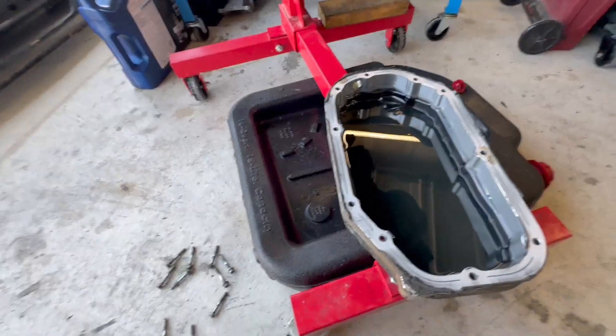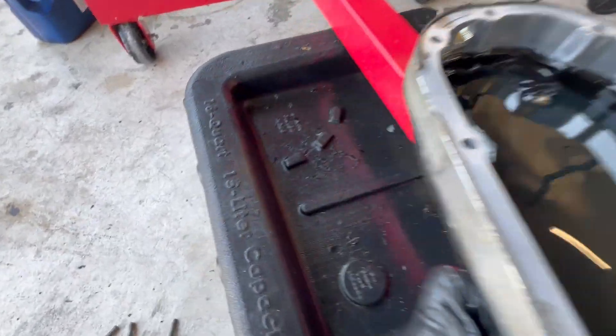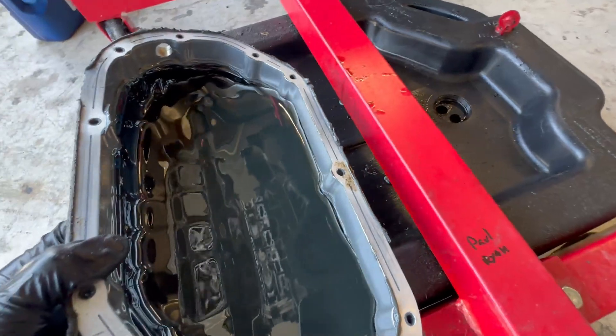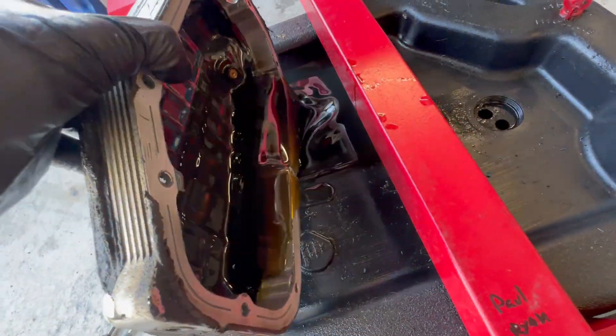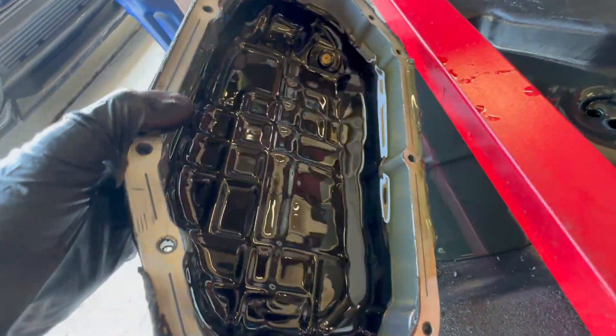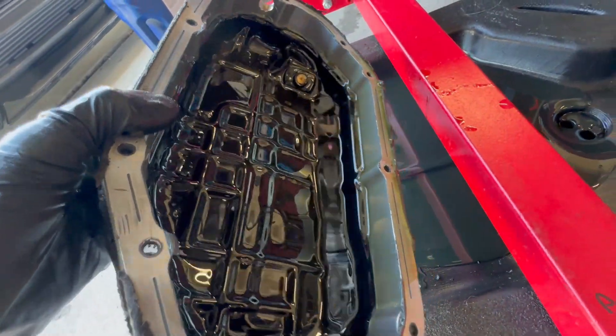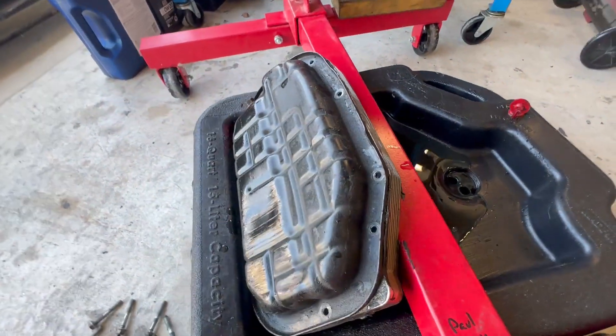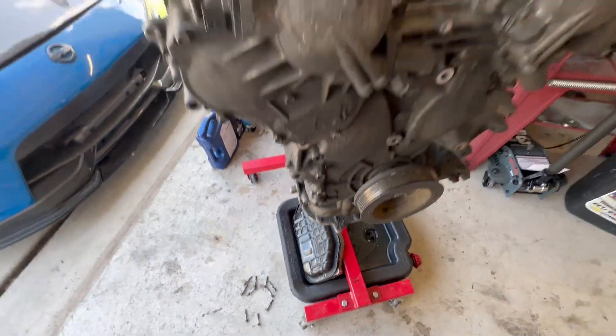Okay, here we go. There's already some junk in there. Pretty good — that's crazy. I don't see any bearing material, nothing like that. All right, let that drain and let me get all set up.